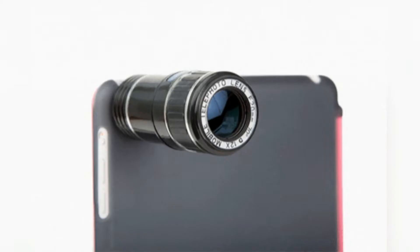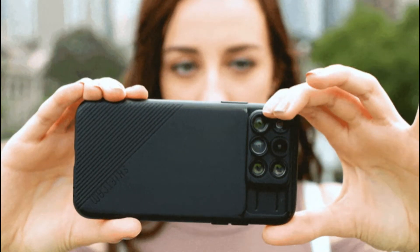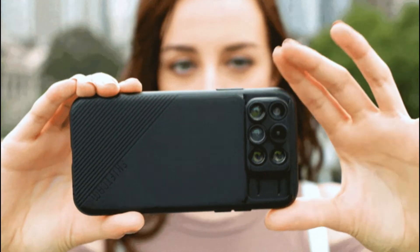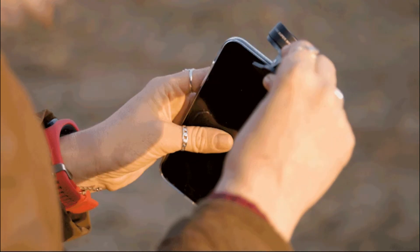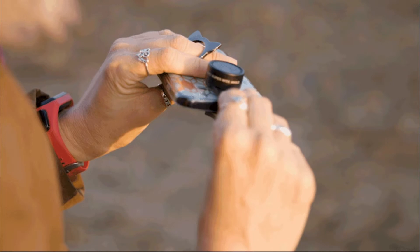Attachable lenses for smartphones are mobile camera accessories made by a number of third-party companies in order to enhance the mobile photography experience. To use one, all you have to do is attach it to the front of your smartphone's camera and you're good to go.